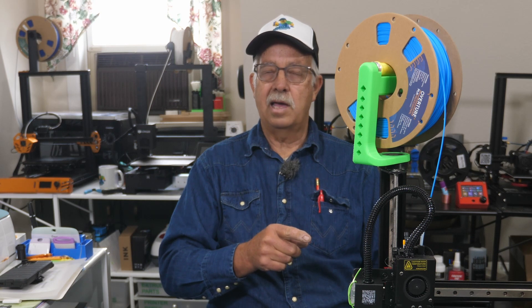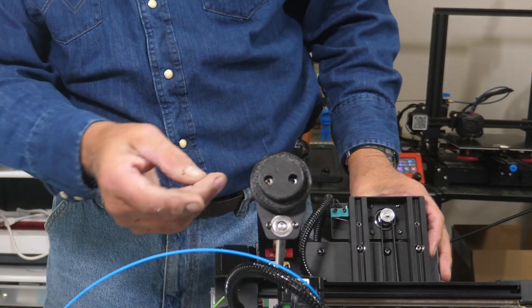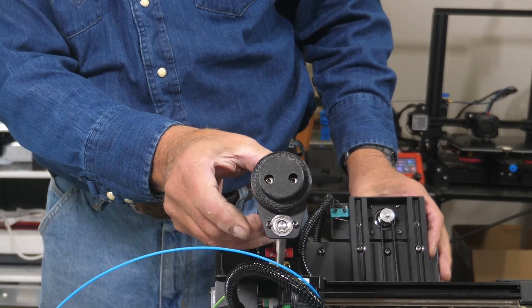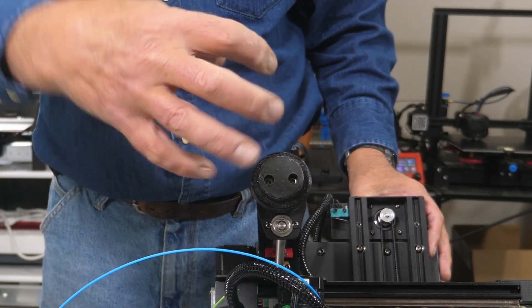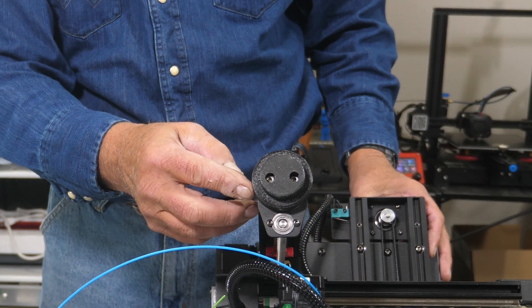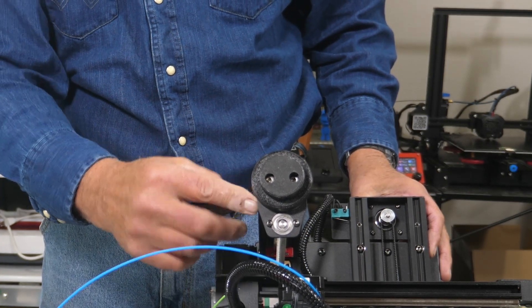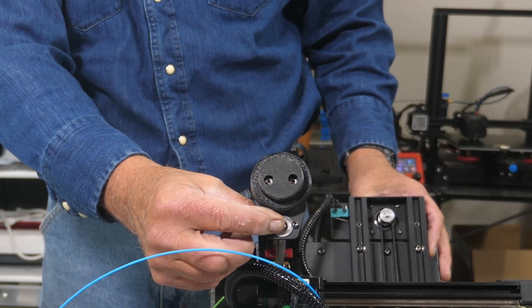I'm going to show you the modification I had to make to the actual mount. The mount was designed to actually fit inside this 2030 extrusion — 2040 or whatever they call that — to actually plug into the top of it. What I did after I printed it was cut those tabs off that would normally go down on the extrusion, because you have a Z-axis bearing support up here.